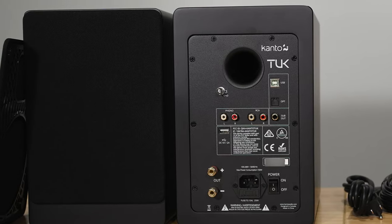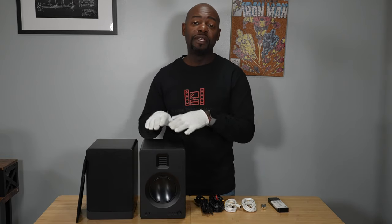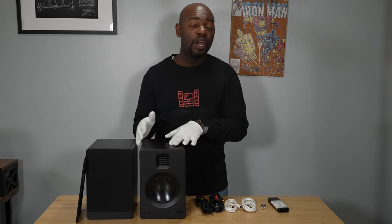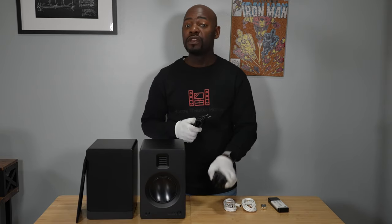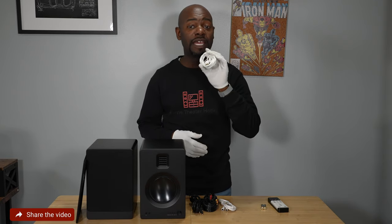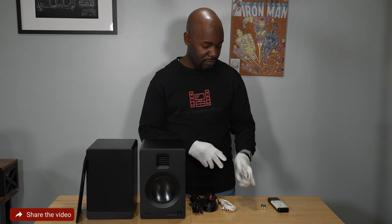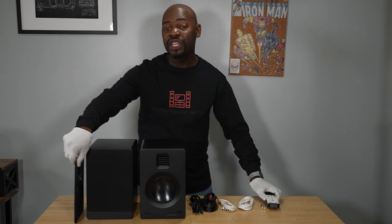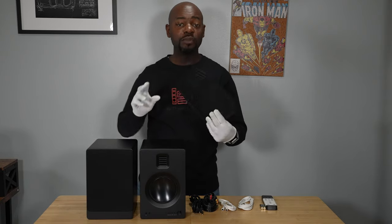Kanto Audio did a great job packaging these — they're double-boxed and the speakers come in a bag to protect the surface finish during shipping. All the accessories are in a separate box, including the main power cable, the speaker cable to connect the two speakers together, an RCA to 3.5mm headphone jack cable, and a USB-B to USB-A connection so you can connect to your computer. There's also a remote with batteries included.